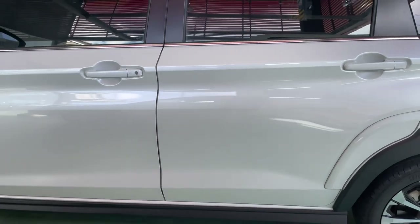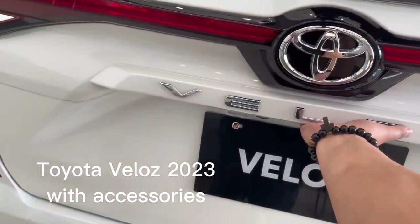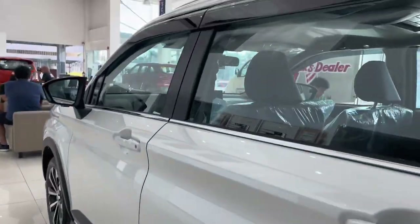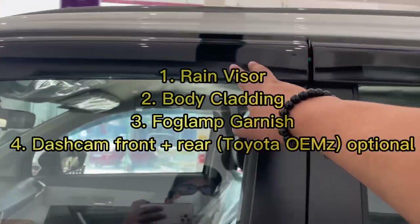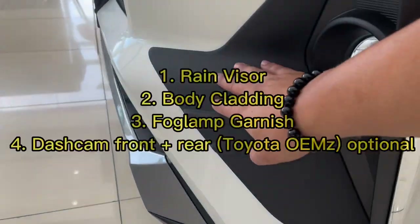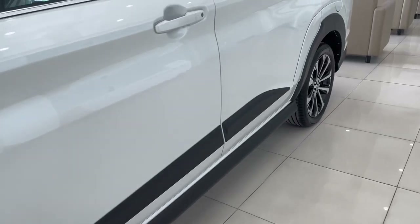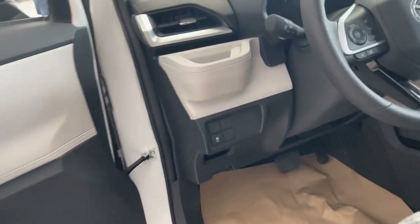Alright. A few moments later. 2023 Veloz variant G. So makikita ninyo yung difference — meron na siyang kasamang rain visor, black flooding, and dito sa fog lamps meron na din. Yan kasi yung mga accessories na pwede mo mabilit sa aftermarket. So may mga naglalagay niya.